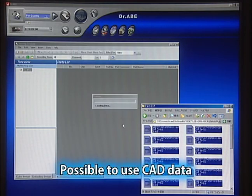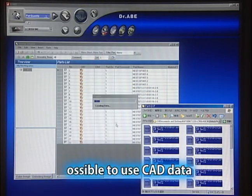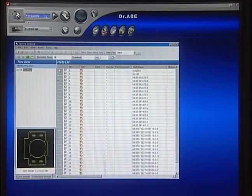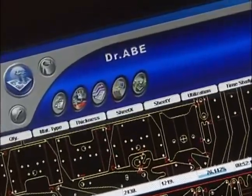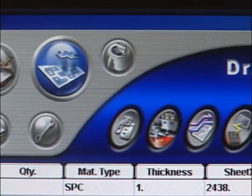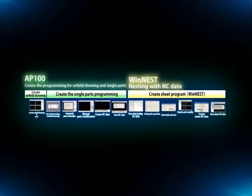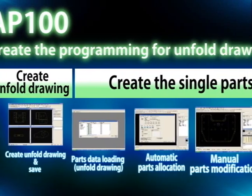The main feature of the DR.ABL is its ability to program sheet cutting by directly importing intermediate format graphic data such as DXF files from a versatile CAD system or automatic programming product. The DR.ABL is fully compatible with the AP100 and sheet work software, and interfaces with the widest range of systems to meet the needs of just about any customer environment.